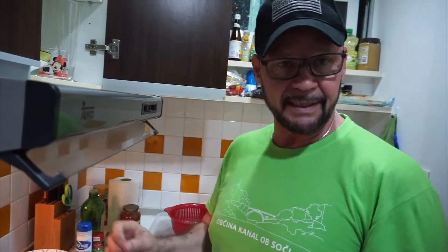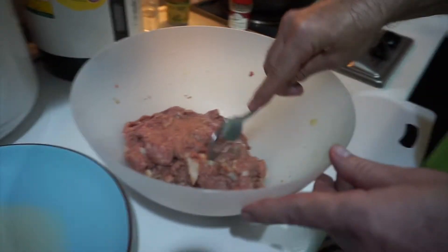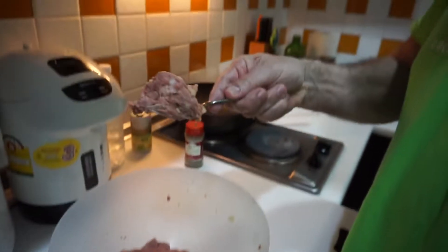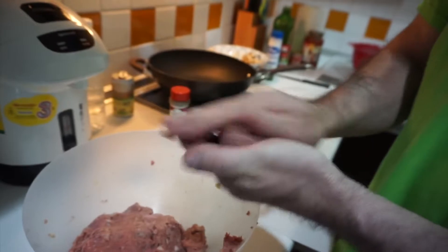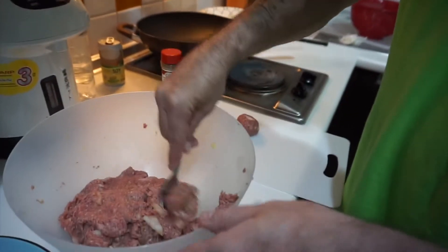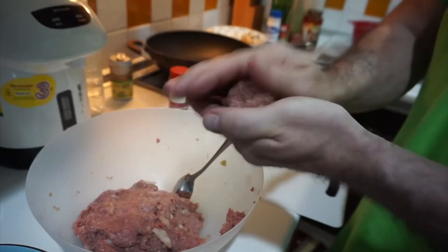I'm not going to cook the meatballs all the way through because when we cook them in the sauce for a few hours, they're going to cook in the sauce too. So we're just going to pre-fry them. Big spoon like this — you just take one spoonful about like that, then you take it and you roll it. That's a meatball. You do the same thing and try to make them all about the same size so they cook evenly. Look good.